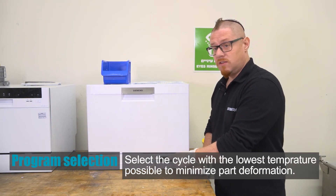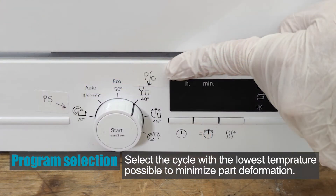When selecting the cycle for the parts to be washed, it's recommended to select the lowest temperature possible on the dishwasher to minimize possible part deformation.